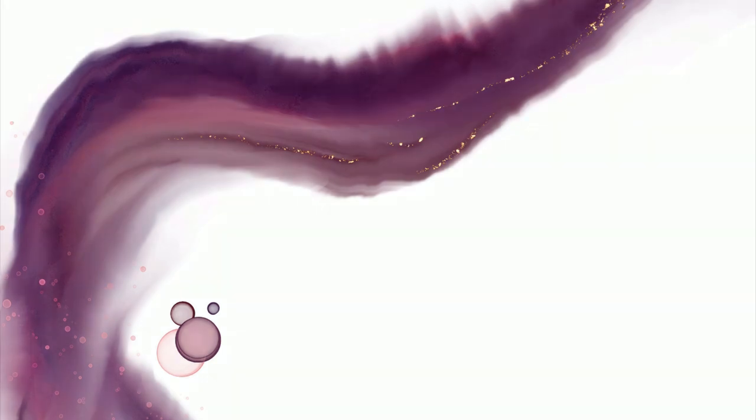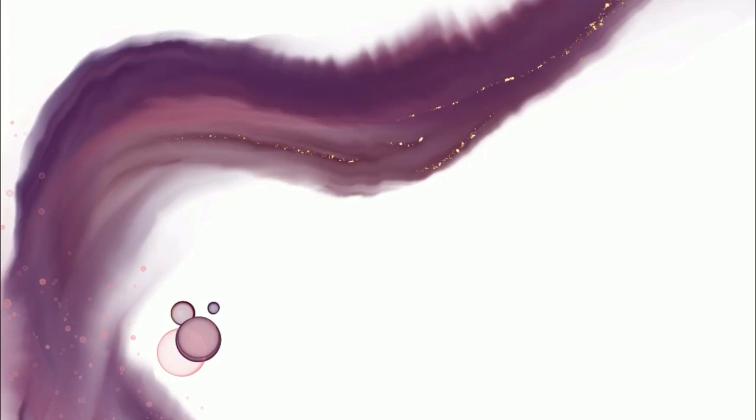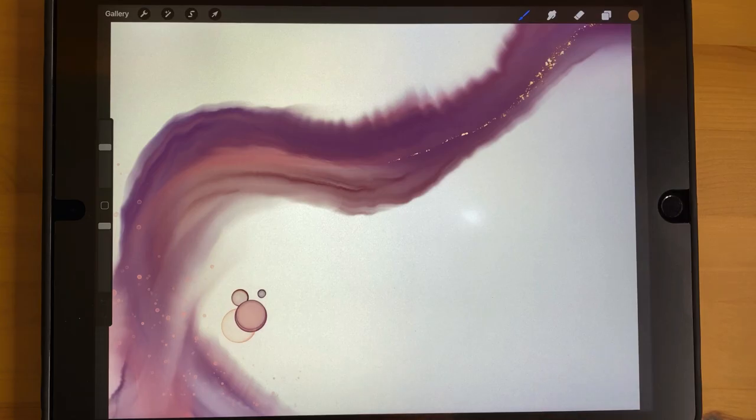Hey guys, it's Elena and this is an updated walkthrough of my amazing alcohol ink brush set for Procreate. I've already done this video once before, but since then I've updated it with multiple new brushes and new functionality within the existing brushes. I really just wanted to make a new video for everyone who is new to this brush set, and also for those of you who have been using it for a long time but want information about the new brushes and features.